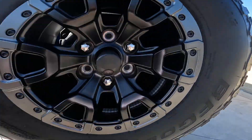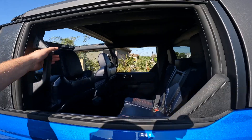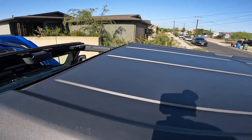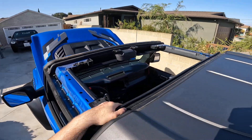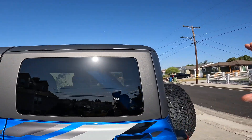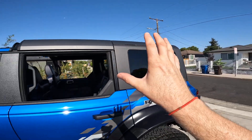Raptor logo down here, Bronco logo in black — it was chrome on the Sasquatch edition we had for review. You've got your tow hitch down here. The last thing to talk about on the outside is the hardtop roof, which comes apart in four pieces: basically two panels over the front section, a large passenger section, and the rear section, which comes off as one piece. The whole thing is kind of a two-person job because it's not terribly heavy, just a little bit awkward.